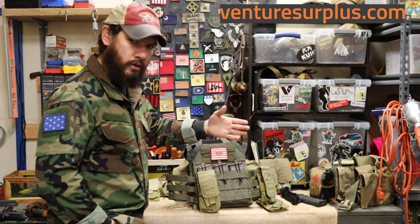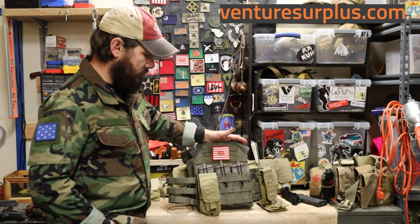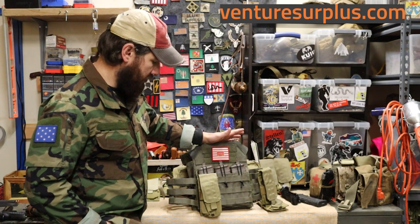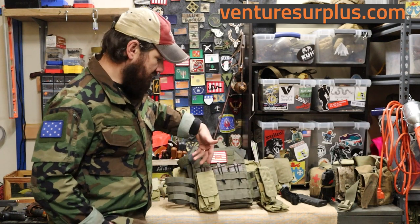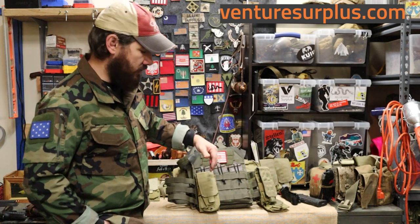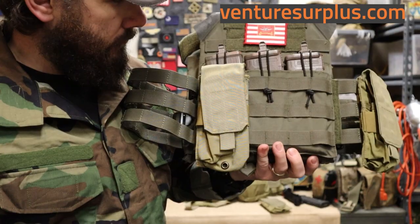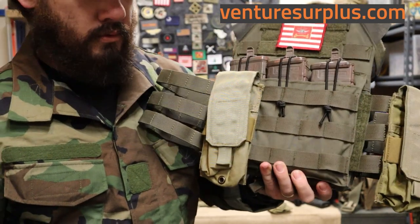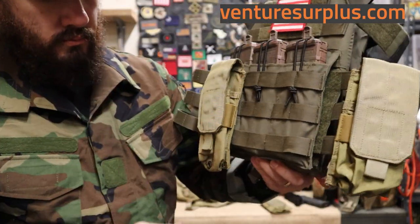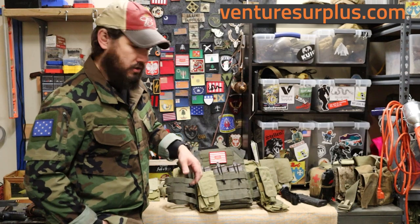Now let's get into the uses of this pouch — where to put it and where it fits best on your kit. Starting on your plate carrier or body armor, because that's where most people are going to be wearing this. On the front of your kit, stack three and you have six magazines — your baseline combat load ready to go. Even on a JPC with a kangaroo pocket style for three magazines, you can still put it on the front and keep one or two right there.